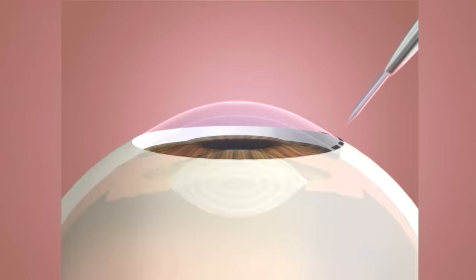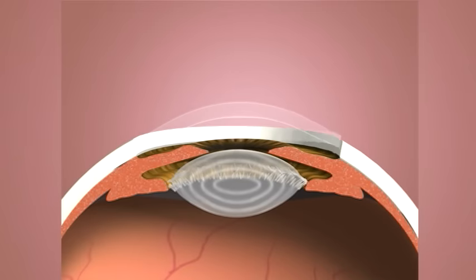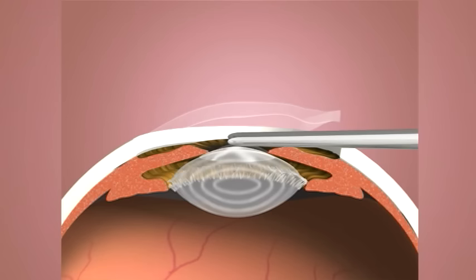A tiny incision is made in the eye. The implantable contact lens is inserted through this incision, and in some cases unfolded inside the eye.